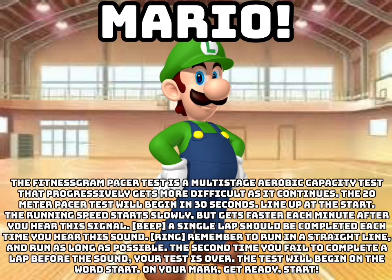The FitnessGram Pacer Test is a multistage aerobic capacity test that gets progressively more difficult as it continues. The 20 meter pacer test will begin in 30 seconds.